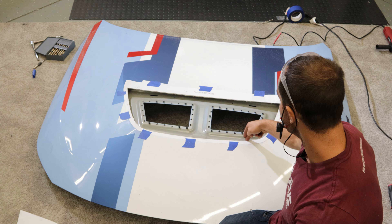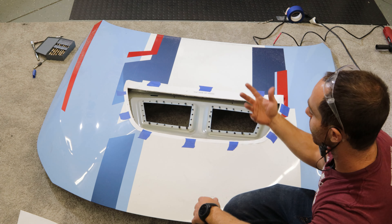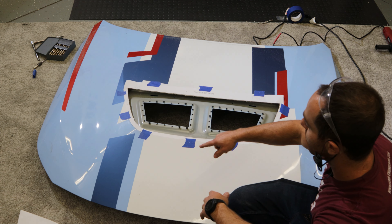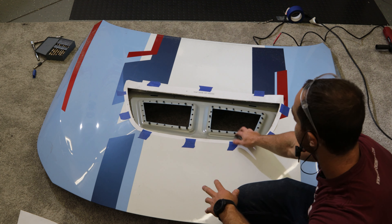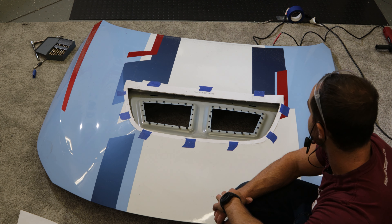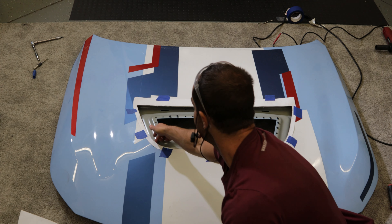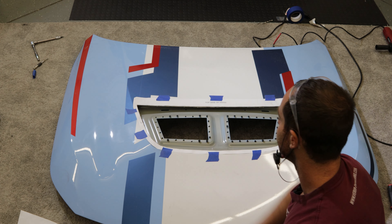We're going to drill some holes in a few locations as guide holes, then flip over the hood. We'll use painter's tape to connect those holes and cut out the structural side so that we have nice airflow through the hood. We're going to use this ridge right here as the guide template — flip it over and I'll show you what I mean.